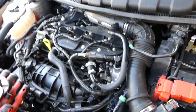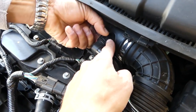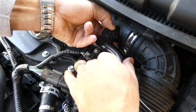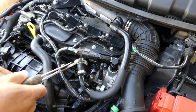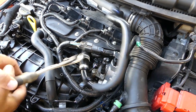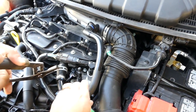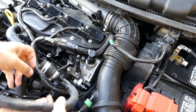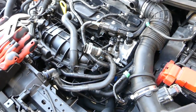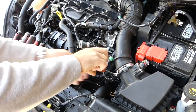Next we're going to remove these hoses right here. On this side you squish on both sides and pull it out — just be careful not to break it, it's a plastic hose. We're going to remove that clamp right there and pull this one out of the way.